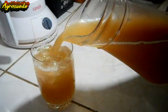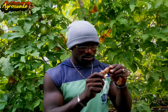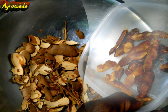Finally, you have done it. Enjoy a cold glass of tamarind juice during the hot summer weather. I do hope that you were encouraged to make your own tamarind juice, or at least you learned something today about how to make it.